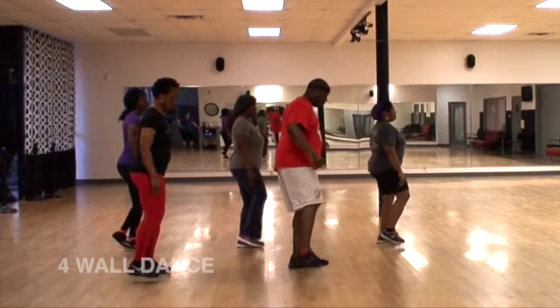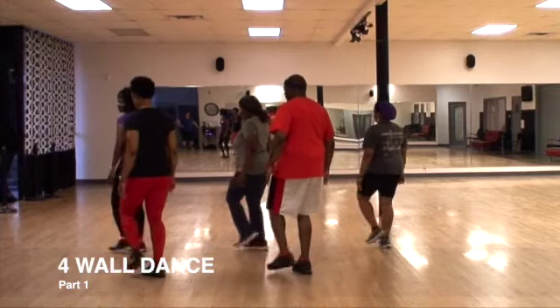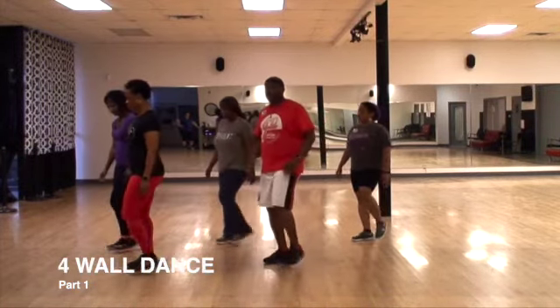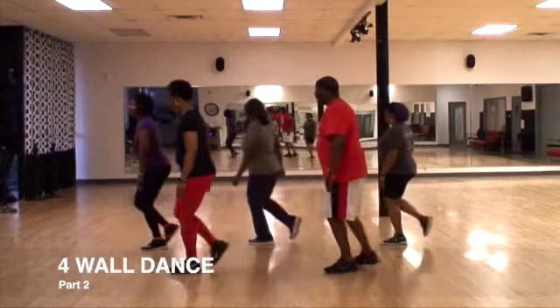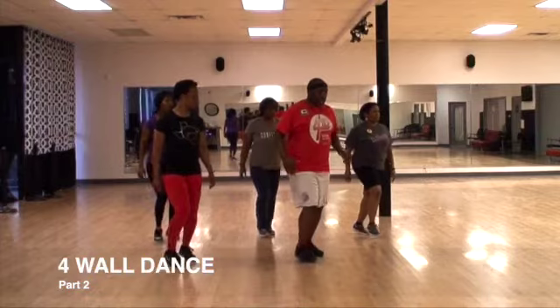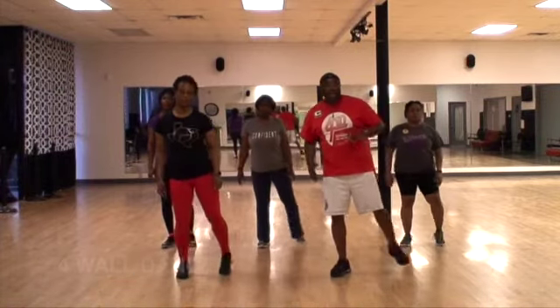Kick left, right, three and four, rock easy at an angle. Back, step, kick, and step, and back, step, kick, and step, and back, step, kick, and lean, two, three, set, four, turn.